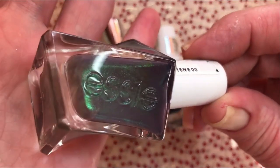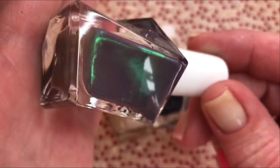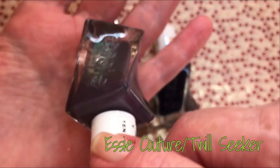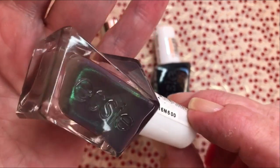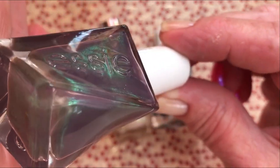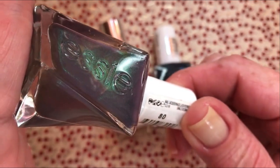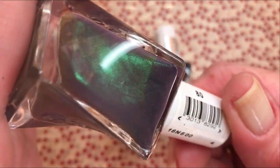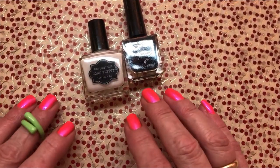And then I found this one also. This one has a green shimmer in it. I don't have it, but I've seen swatches of it. This one is called Twill Seeker and it's also gorgeous. But the green shimmer — the swatches I've seen don't show up so much. But I couldn't let it pass, I had to get it also. Sometimes you just have to try it on yourself.